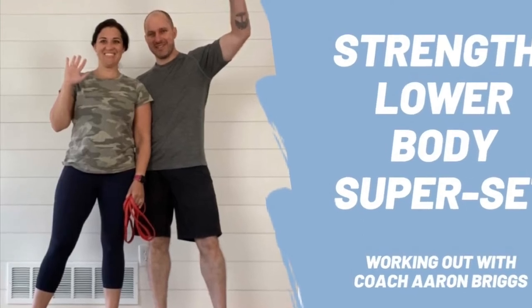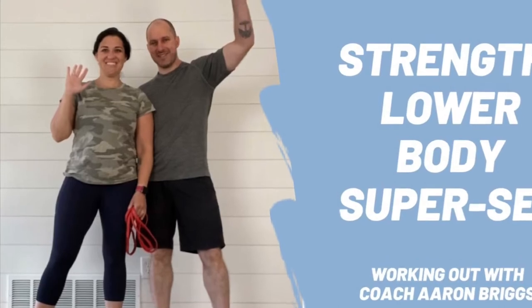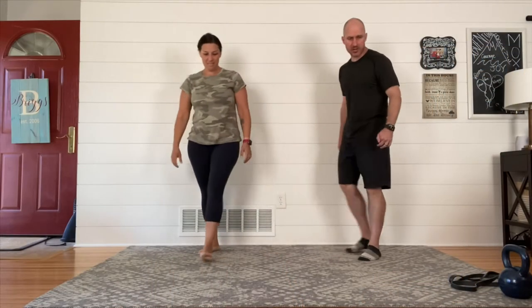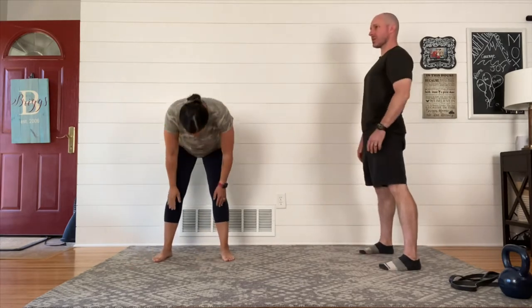Hey everyone, welcome to your workout. Today is going to be a strength workout and it's going to be focused on your lower body. Like we do with every one of our workouts, we're going to invite you to begin with us by warming up and practicing the movements that you're going to do.